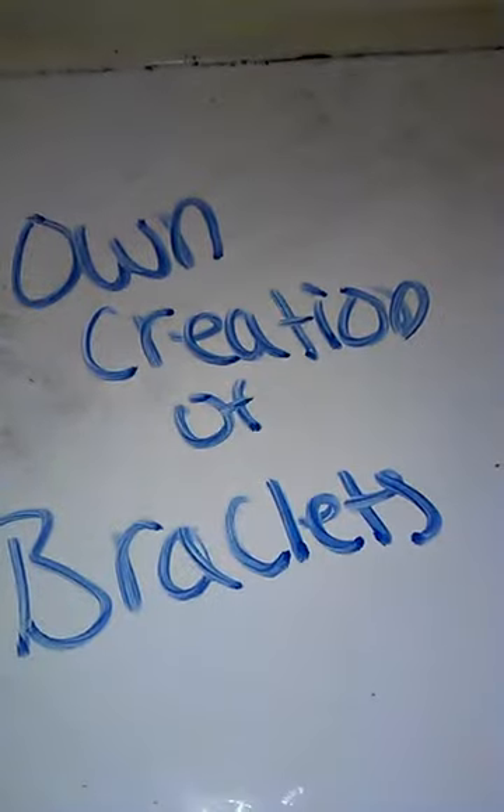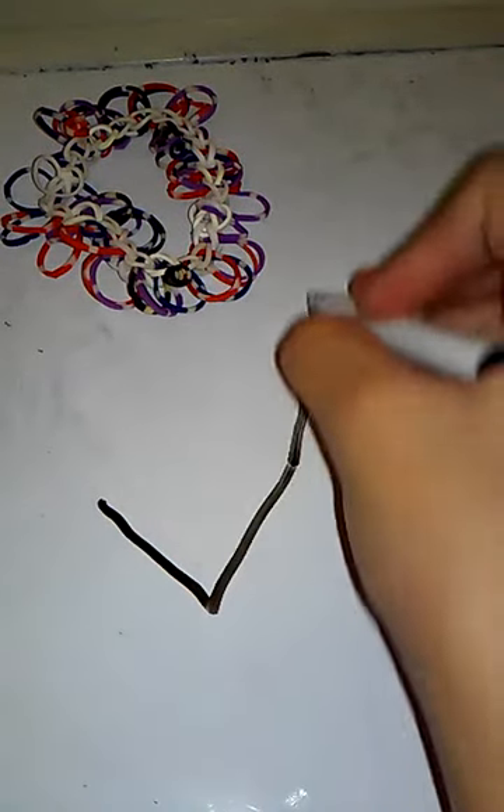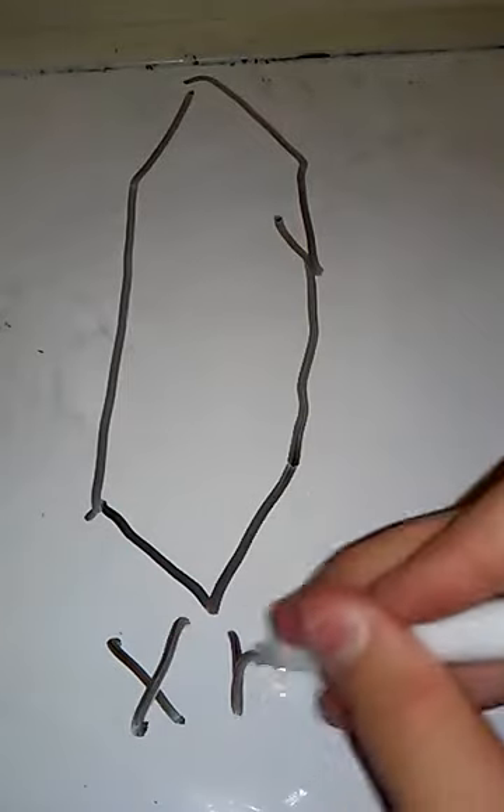Now it's time for my own creation bracelets. For this first bracelet I will not be able to do a tutorial because I made it a very long time ago and it's my own creation so I don't even remember what I did. It's a kind of reversible thick bracelet with one clip. My second one is this weird-looking thing where I tried doing an X bracelet on this loom — I was going to make an X bracelet going all the way up the whole loom.